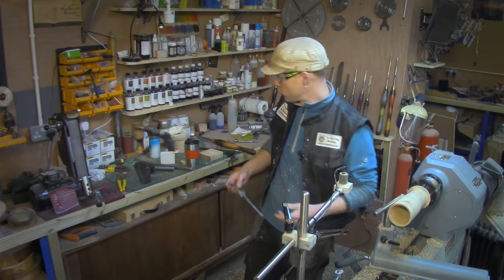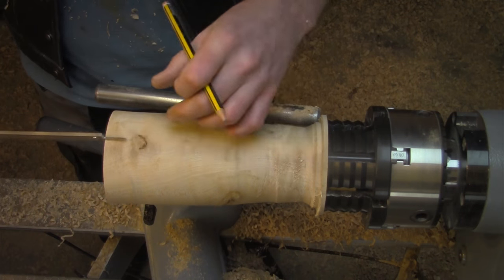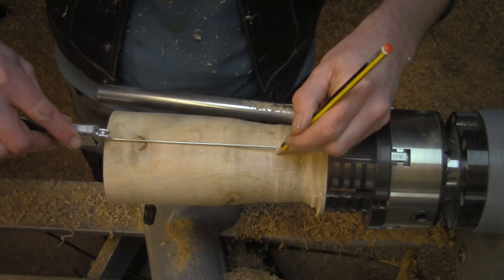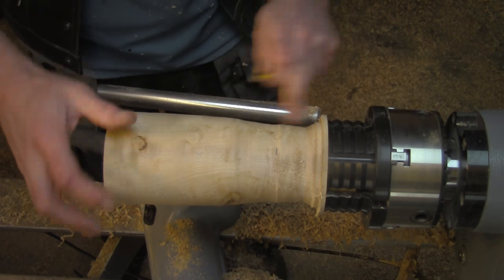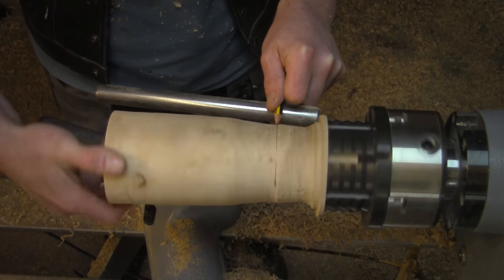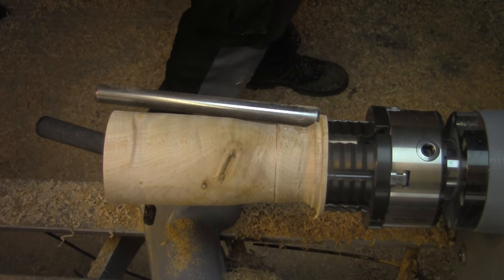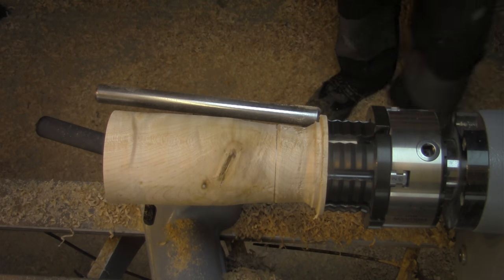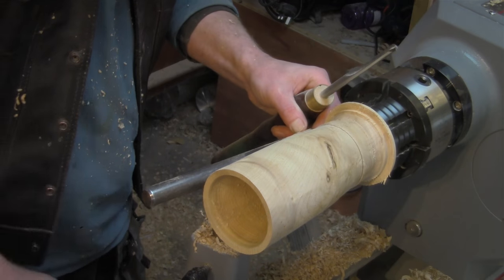Now I know depth-wise this piece is the full extension of my vernier calipers. There's the bottom, and I'm going to keep replacing that mark so I don't lose it. Now I'm going to move on to a spindle gouge to get in there and start rounding the bottom a bit.